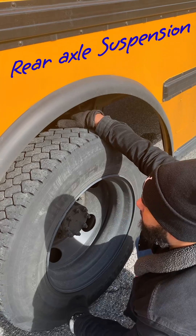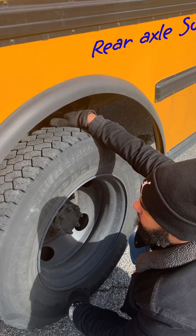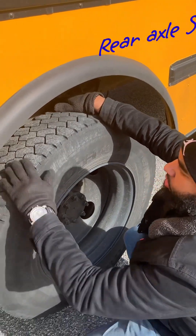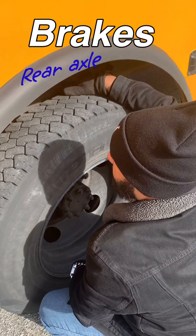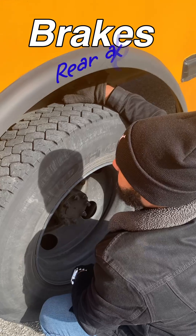U-bolts are not broken or loose. Shock absorber is secure with no leaks. Our brake lines and hoses are secure with no leaks.